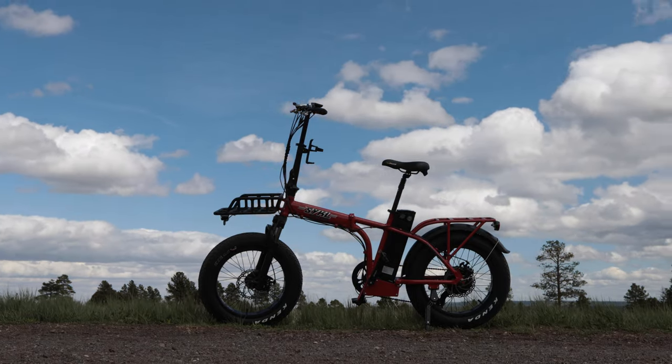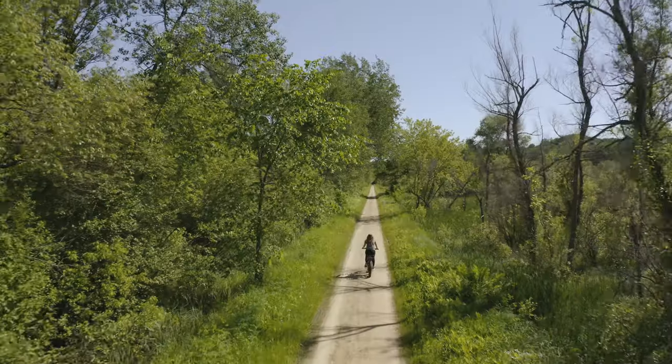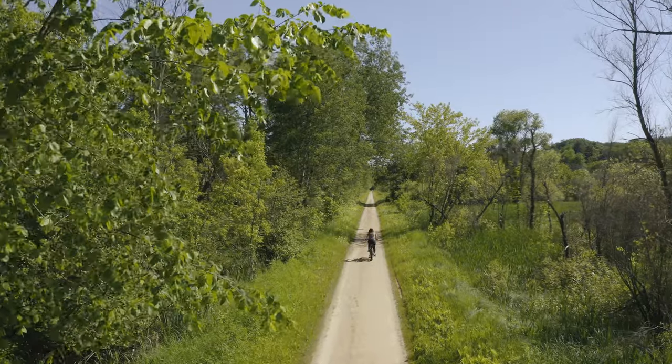Congratulations on the purchase of your new Cycle Power Bikes Colt 750. We hope that this video can help make the assembly process even easier so you can get right to your next adventure.